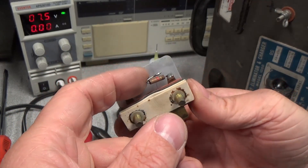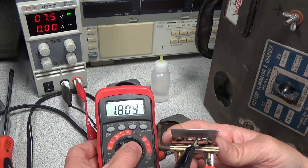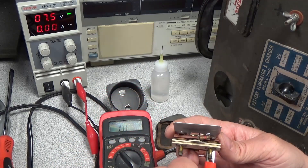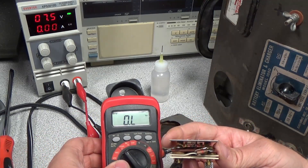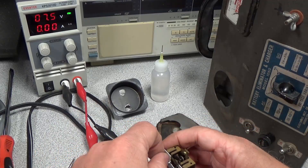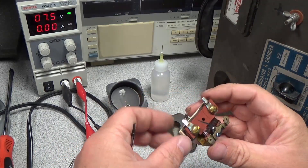Moving on to the voltage meter — guess what, it doesn't work. The resistor should be 1.1 kilohm but it measured 1.8 kilohm, so that is bad. The voltmeter has an open circuit, which means it can't measure voltage. The issue is the coil, so it is time to replace the coil.